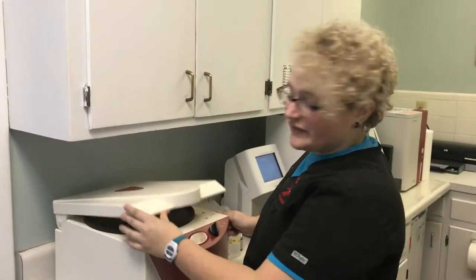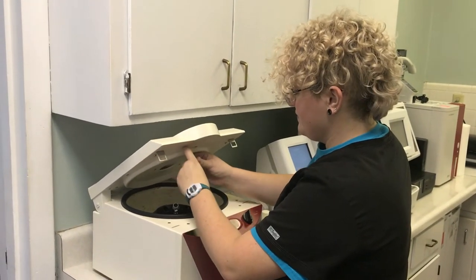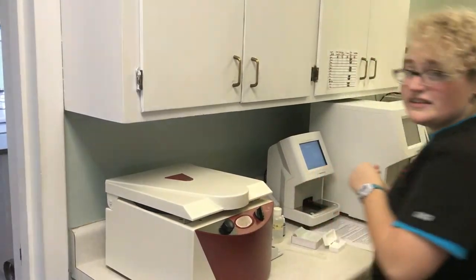Now that my tube has spun for 5 minutes, I'm going to go ahead and take it out of the centrifuge. Then I'm going to pour out the supernatant into the sink.